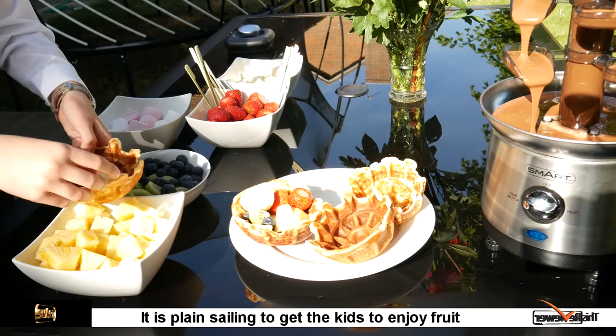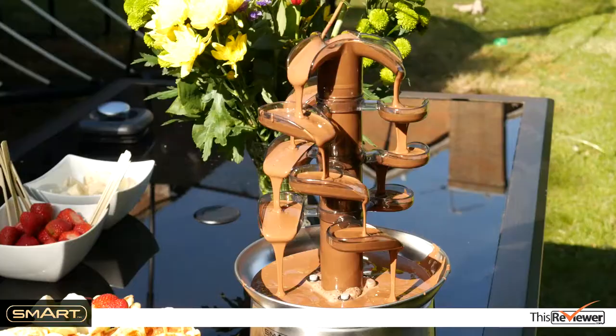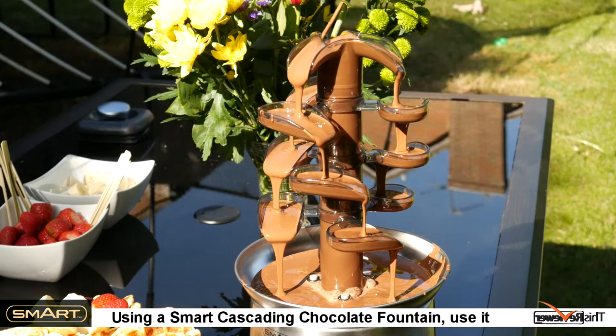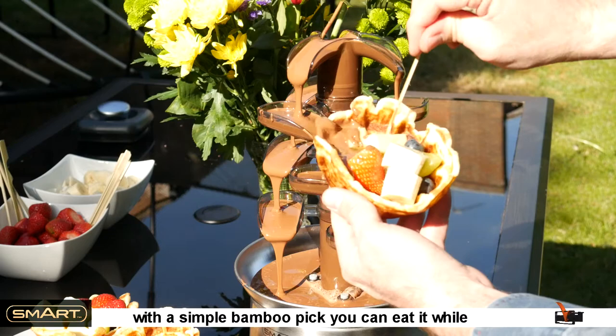It is plain sailing to get the kids to enjoy fruit when the bowl is edible. Here is an innovative idea: using a Smart cascading chocolate fountain to get chocolate into the bowl. Now you can have your fruit salad with chocolate, and with a simple bamboo pick you can eat it while walking around.